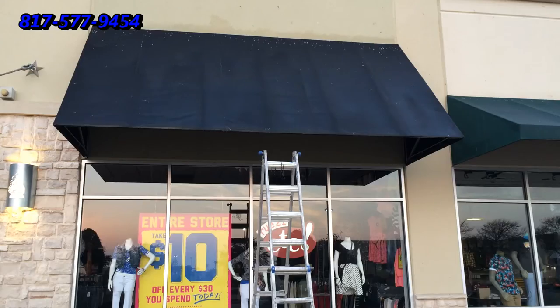We're going to go ahead and brush our awning cleaner into the awning and make sure that we've got it spread out properly.